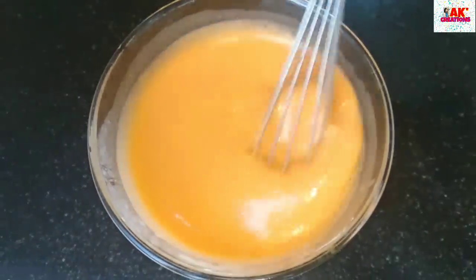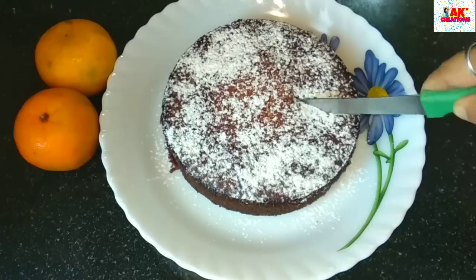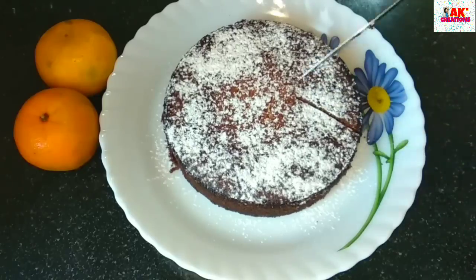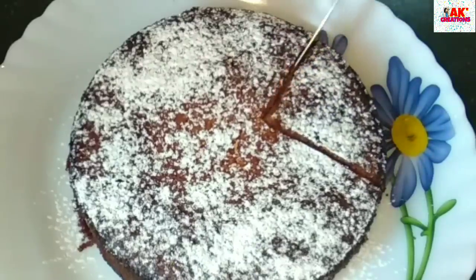Hello everyone, welcome to A Cake Creations. I am going to introduce you to A Cake Creations. I am going to make this recipe for you today. I am going to make this cake.